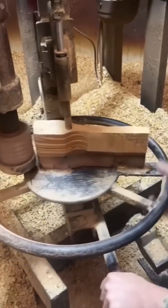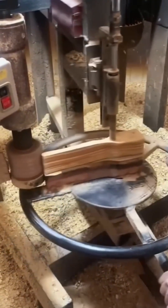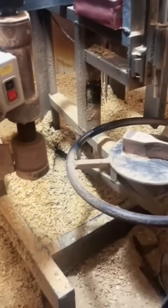Now for something warmer: crafting a wooden ladle. You thought your grandma's spoon was rustic? Please. This one's being sanded, turned, and shaped with the kind of love usually reserved for fine violins or samurai swords.